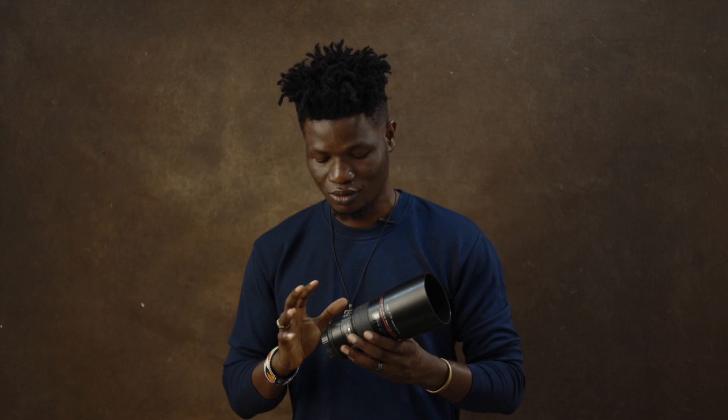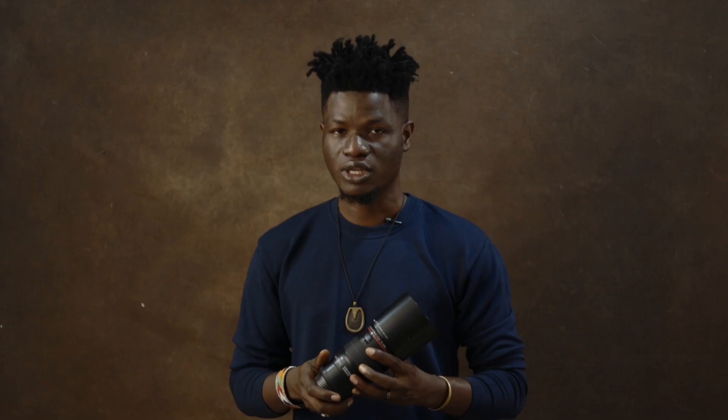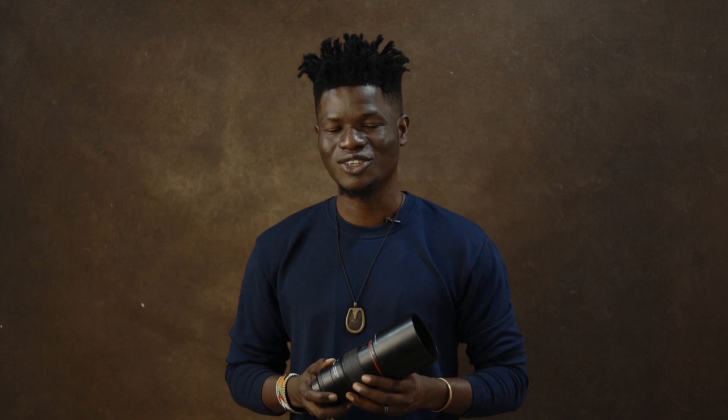I've had this lens for so long and it looks brand new — that's a special testament to say the build quality is second to none. It's really amazing. I really can't wait to get my hands on the RF version of this lens. I'm sure it's just as good or even much better than the EF version, which I currently enjoy so much.